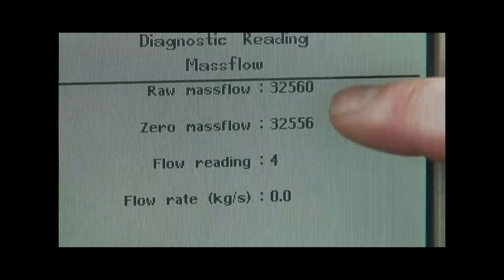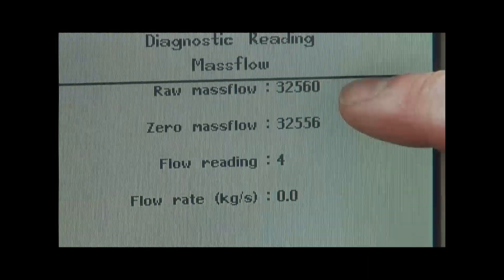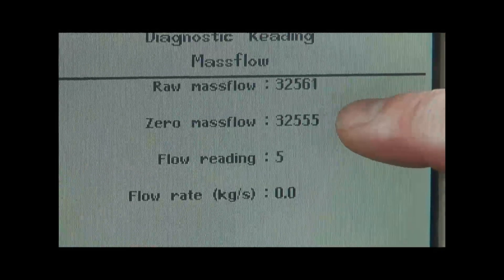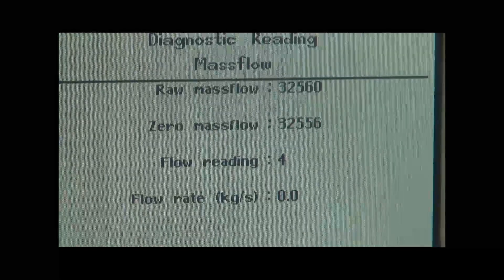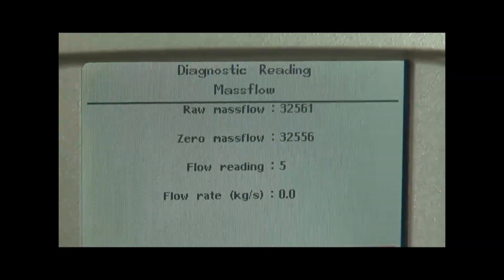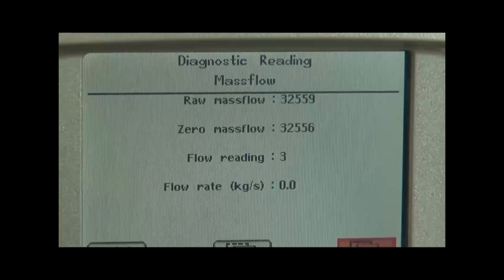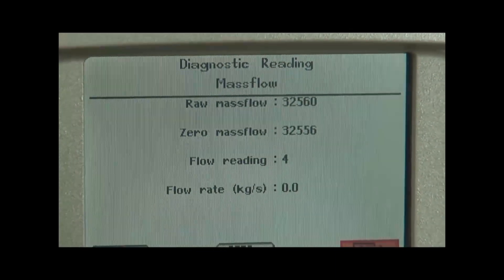When checking these, you should be between 30,000 and 35,000. If you're within those ranges, that gives us a very good barometer of how well your mass flow sensor is ready for the season, and also checks the wiring and harnesses to the mass flow, from the mass flow to the moisture sensor, and from the moisture sensor to the CAN bus circuit.